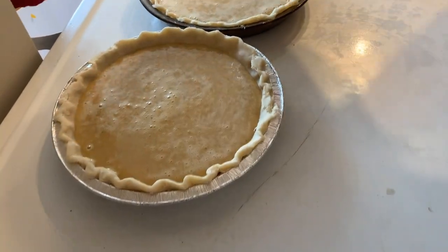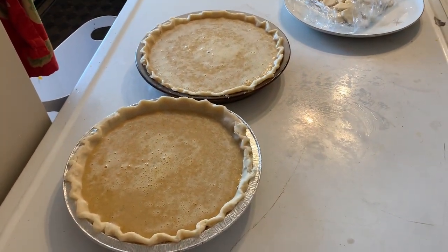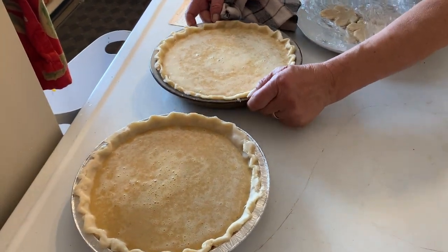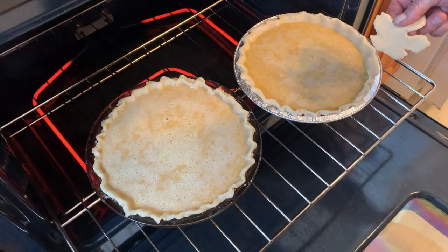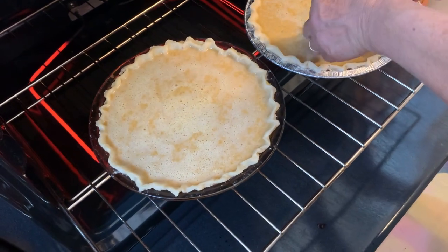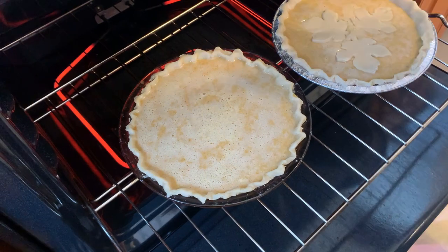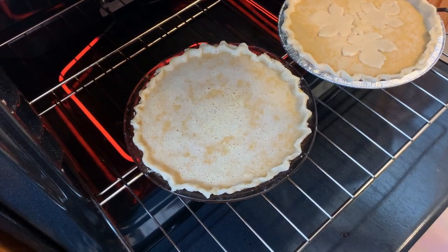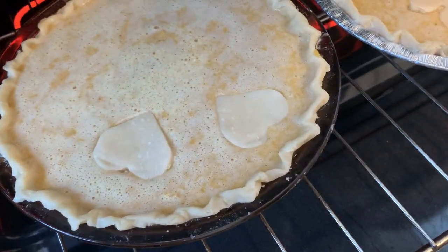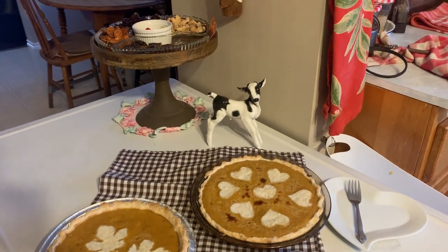It's all blended up and ready to go in — it looks really loose but that's normal. The eggs and sugar will help set it. She poured two pies out of that. And then she's going to decorate the top with her pretty leaves. I'm going to set them in the oven and then put my leaves on because otherwise you can sink them. This part's a little delicate — just drop them on so they don't sink, and sometimes they work out perfect. The other pie is going to get hearts on it.